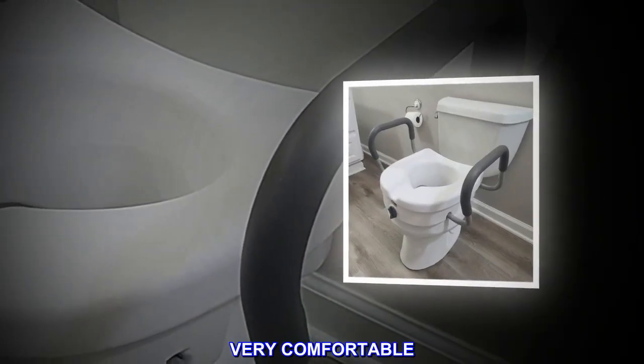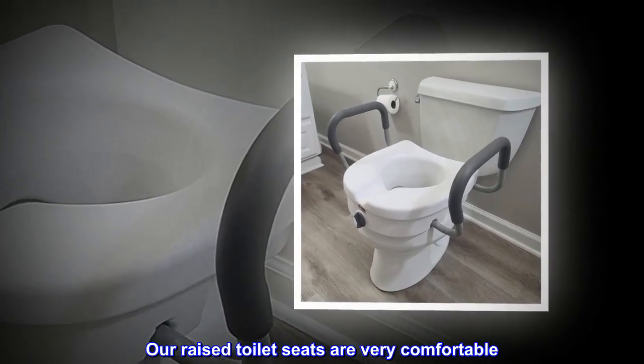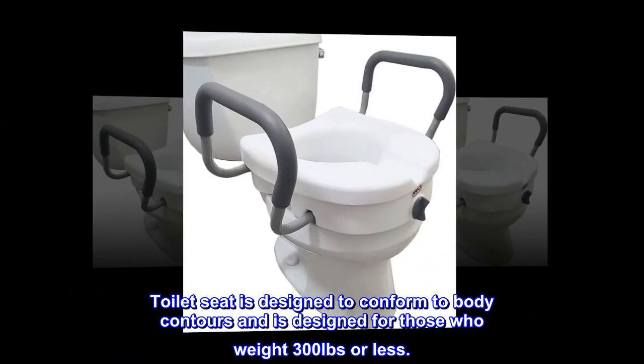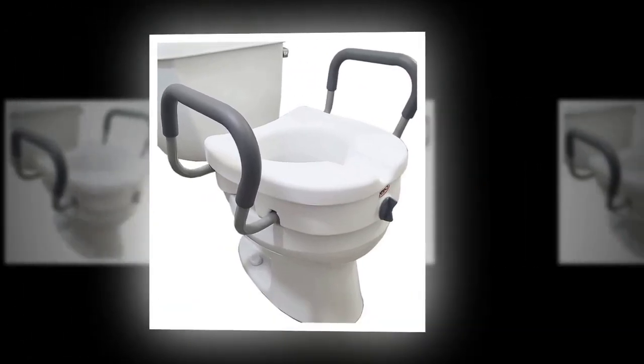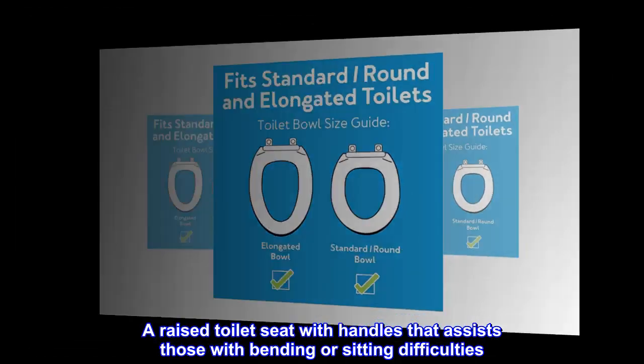Very comfortable. Our raised toilet seats are very comfortable. The toilet seat is designed to conform to body contours and is designed for those who weigh 300 pounds or less. A raised toilet seat with handles that assists those with bending or sitting difficulties.